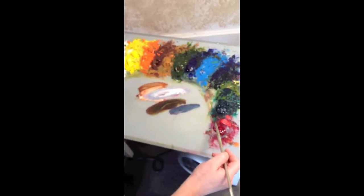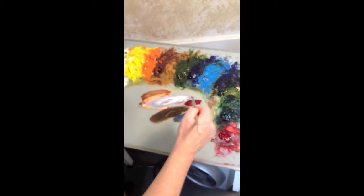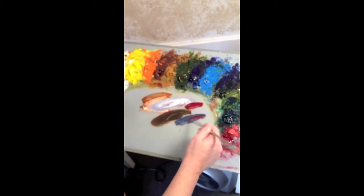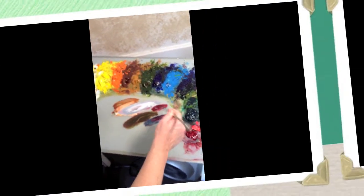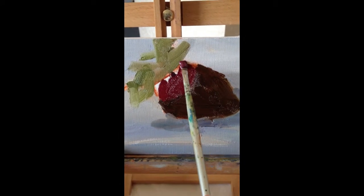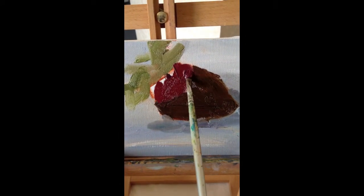When we're going to do the strawberry, I'm dipping into the alizarin crimson. And I want it to gray back, so I'm going to go ahead and use some of that gray I just used over here. That's what I'm talking about. Delicious.